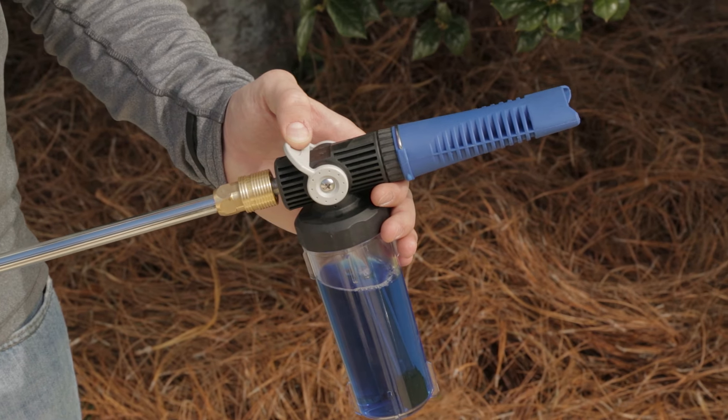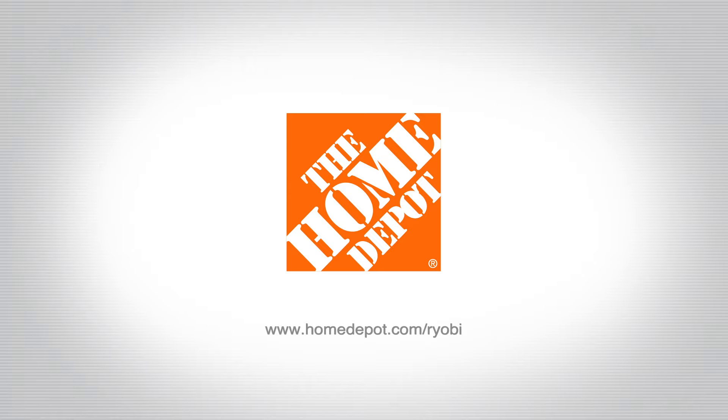Plus, it's got an on-off foam control lever for easy use. Sold exclusively at The Home Depot.